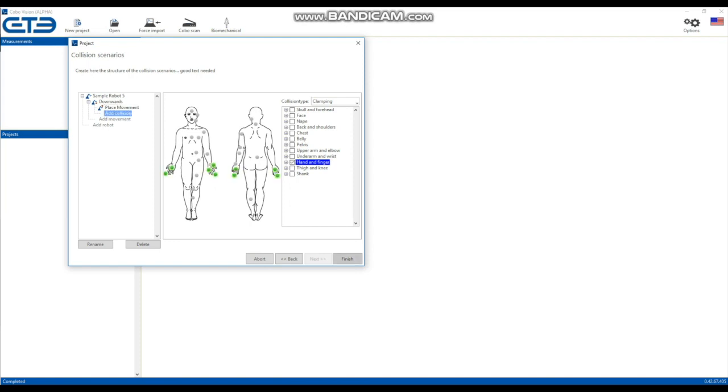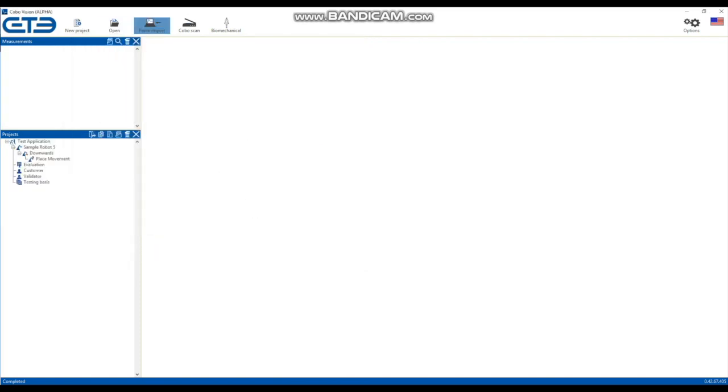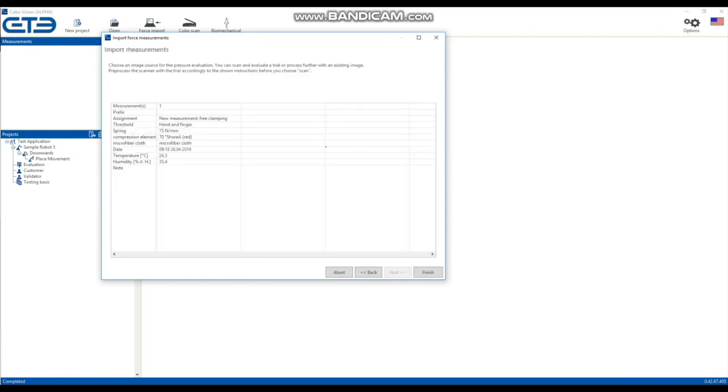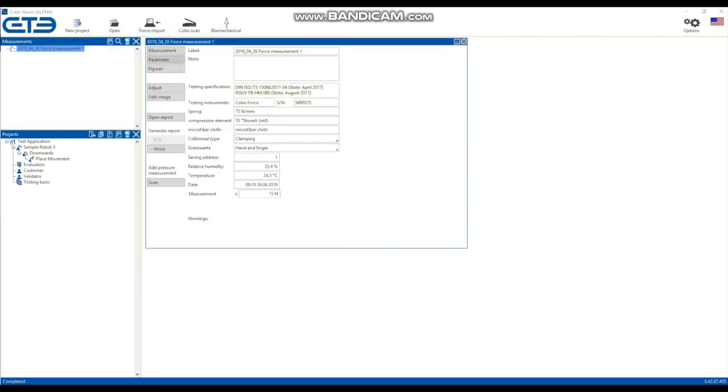Now import the force data by selecting the measurement system using Bluetooth or USB connector. Open the measurement data, add further information, and create your report.